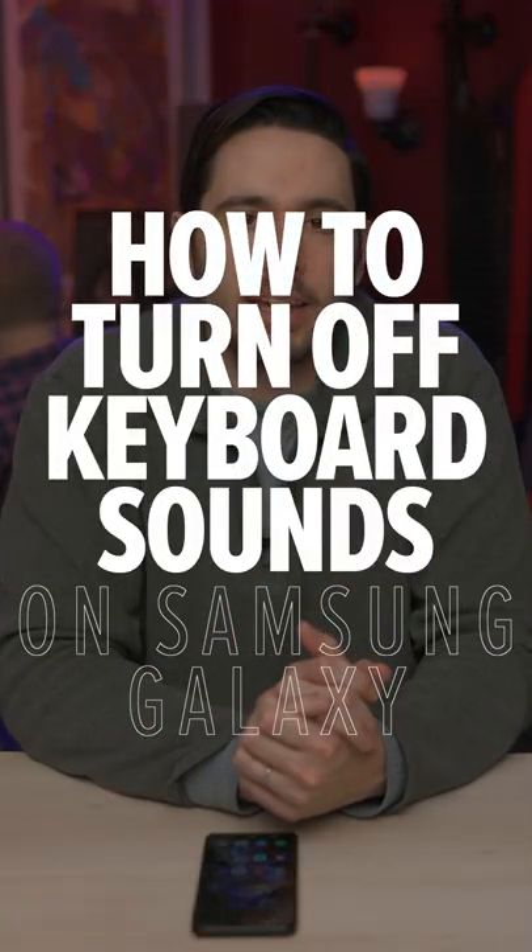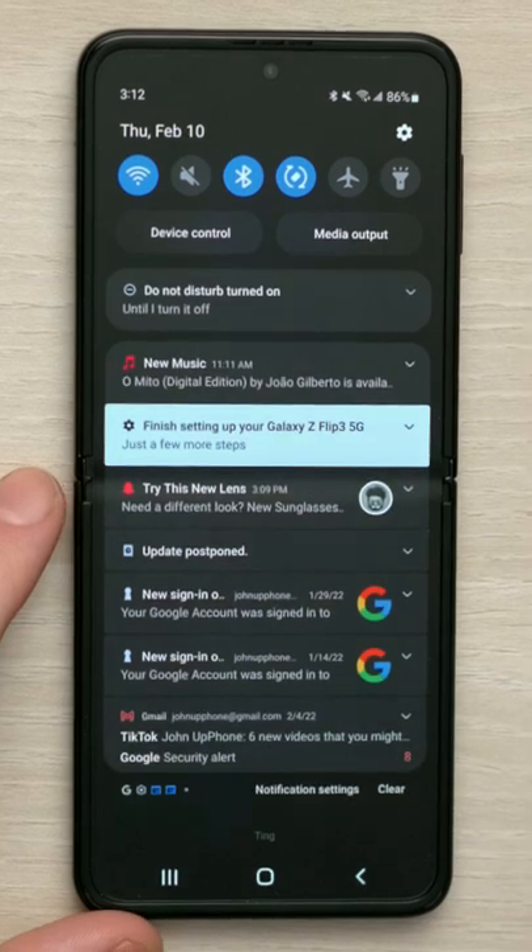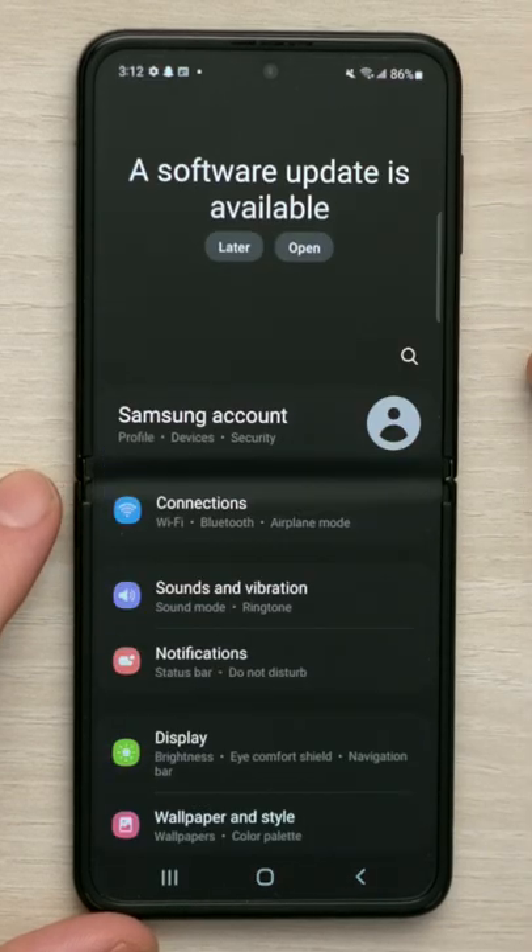Here's how to turn off keyboard sounds on a Samsung Galaxy. Open up the settings app by swiping down the upper right hand corner of the screen and tap on that settings gear.